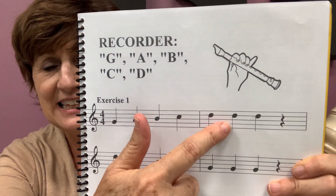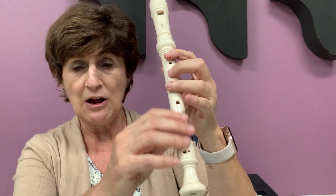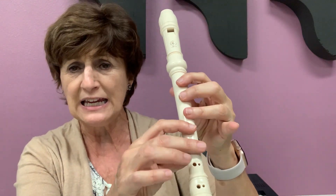Let's do it backwards. So I go B, C, D. Backwards: D, C, B. Let's try that one again. Ready? Let's go.